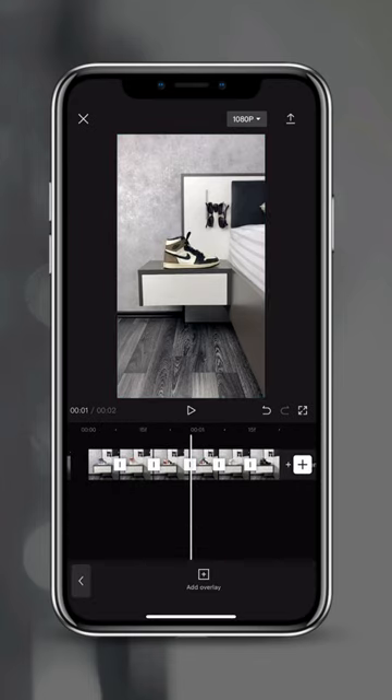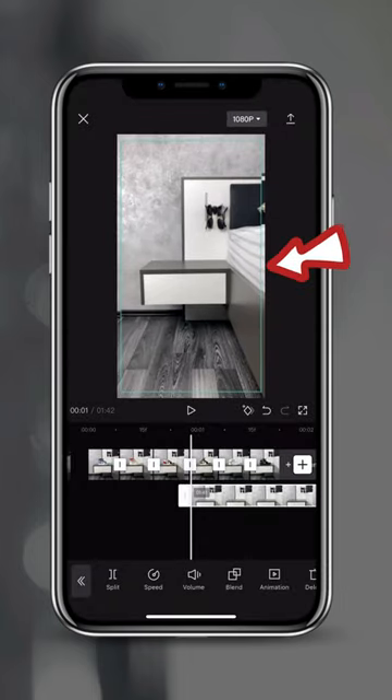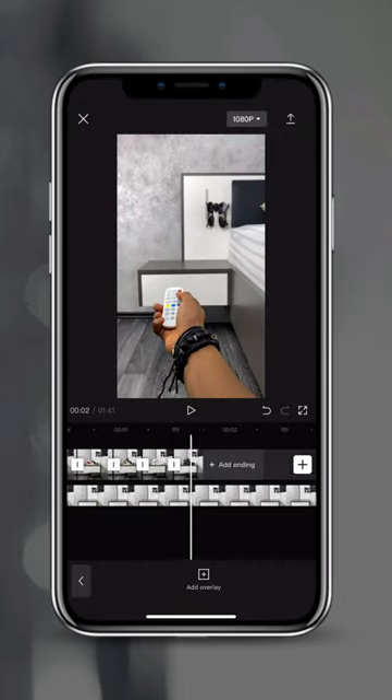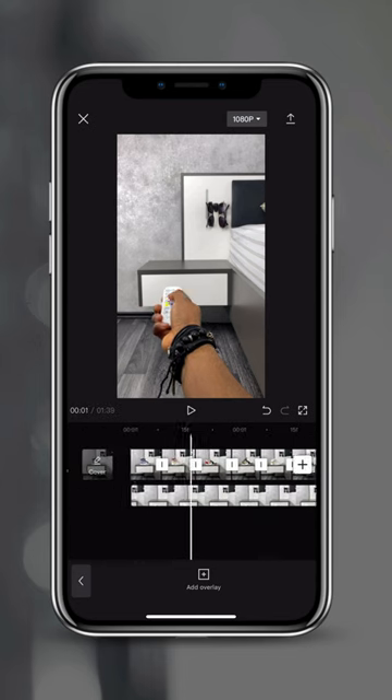Then go ahead and tap on overlay, add overlay, select your video again and tap on add. Resize and adjust your clip to fit, then drag it beneath the photo layer. Scrub to the part of your video right when your finger starts to tap on the remote and tap on split. Tap on the piece in the back and tap on delete. Then drag your clip once again beneath the photo layer.